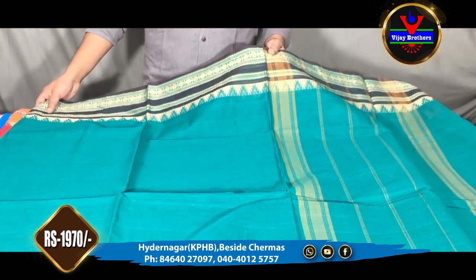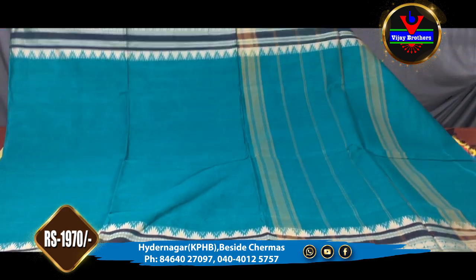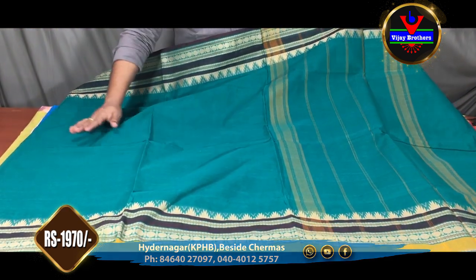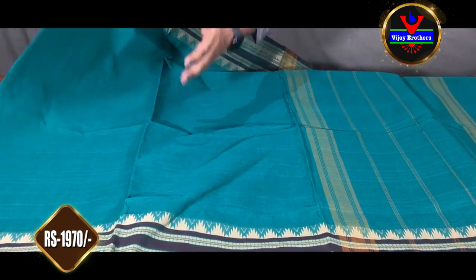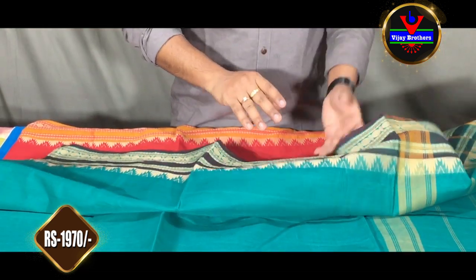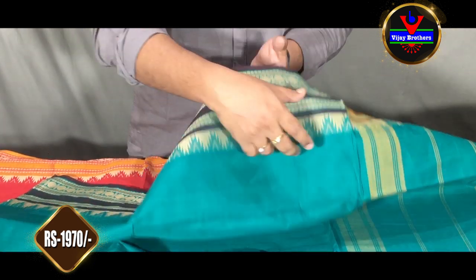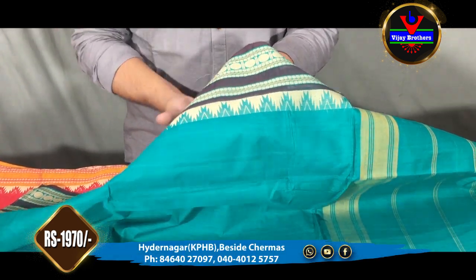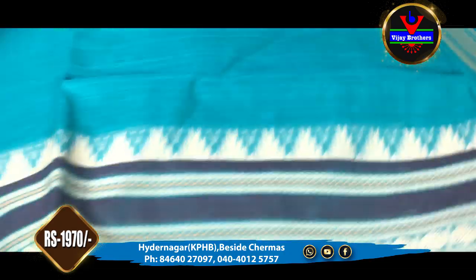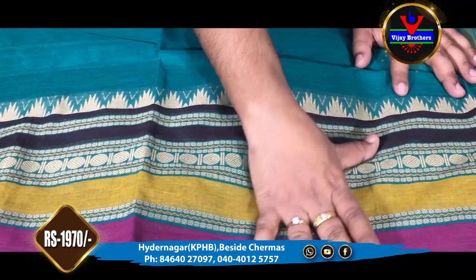The next one, we use the peacock green combination with the middle part. The peacock green is also a plain color. We have a fine border with 4 inches and a weaving style. We also have a fine border with 8 inches.